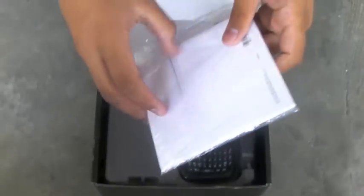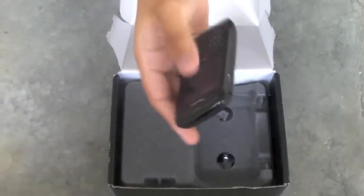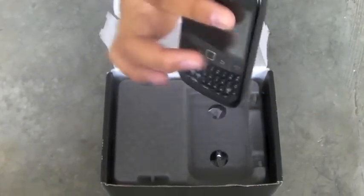This is the black version. This is all the manuals and CDs and stuff — you might not need it, so just put it off to the side. This is the phone itself, a nice sexy black colored phone — we'll come back to that later.